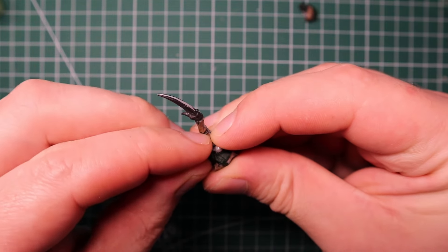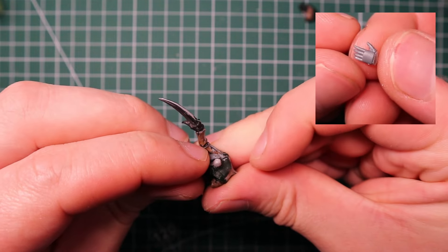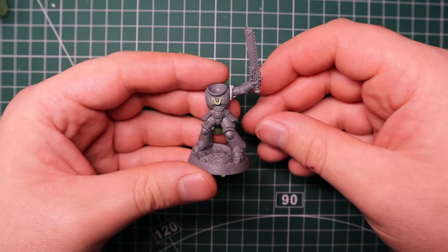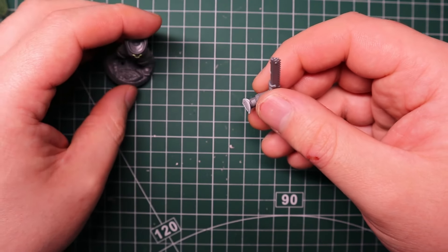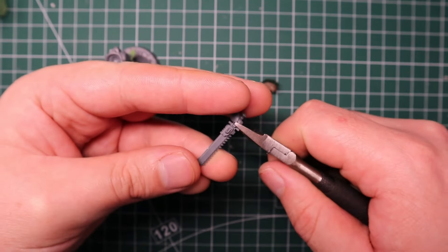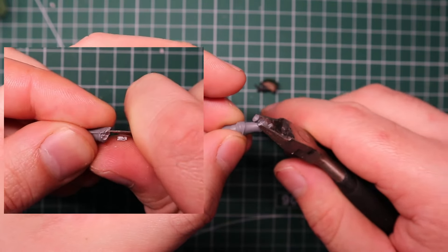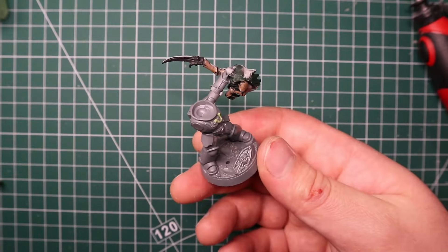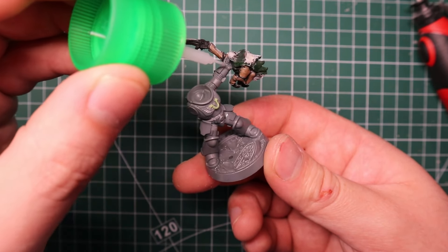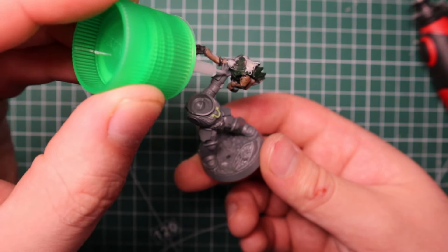My next step was to find an open left hand for this Primaris model - luckily I had one lying around and glued it straight onto the neck of the Tyranid. It fit pretty much perfectly. For the arm that raises it up in the air, this came straight out of the Assault Intercessor kit - the one with the chainsword raised up. I cut out the chainsaw and neatened up the wrist area with my hobby knife, let everything set, then glued the hand to the arm and positioned it the way I wanted.